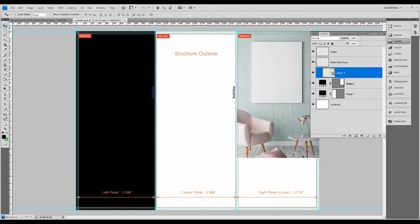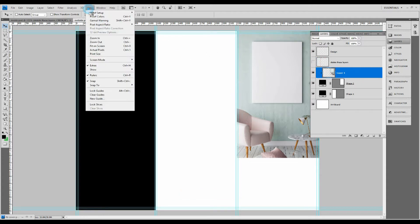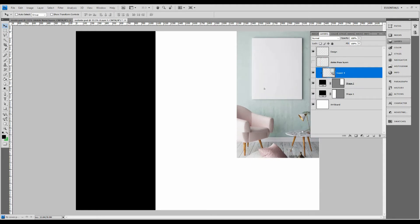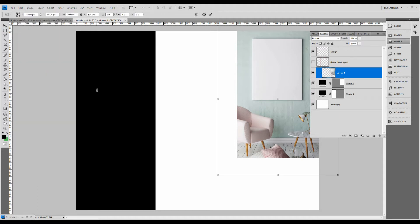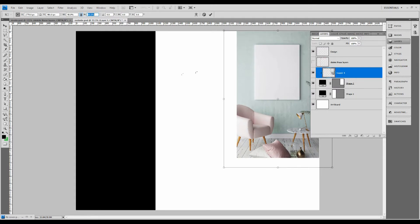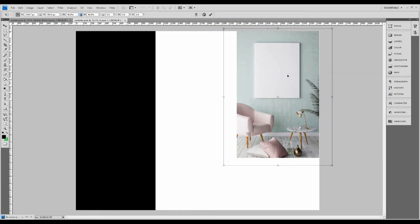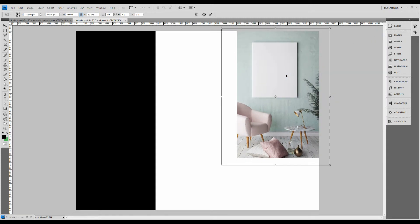I'm going to remove these guidelines for now because we don't need them at this point. I want to get a better idea of how this is going to look when it's printed. Let's move this around a bit — I think I'm going to make it a little smaller because there are some things that are cropped at the frame. All right, starting to look a lot better.